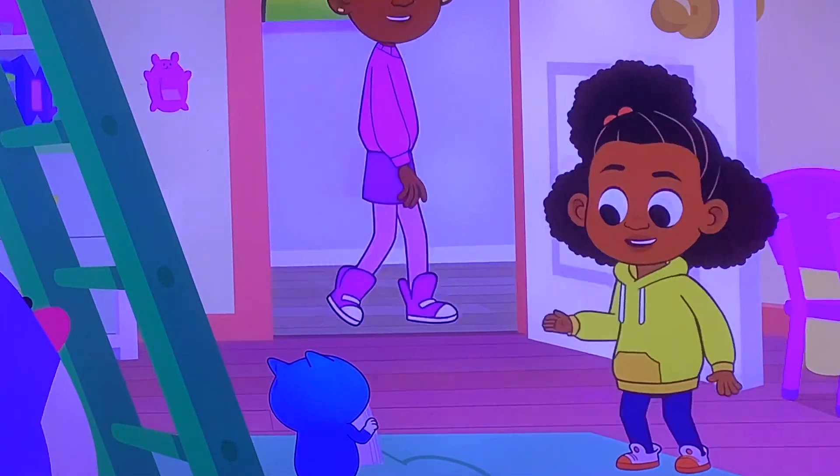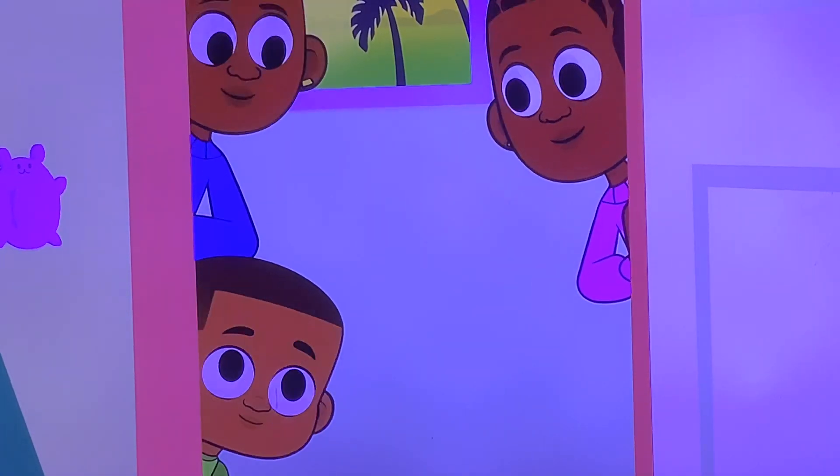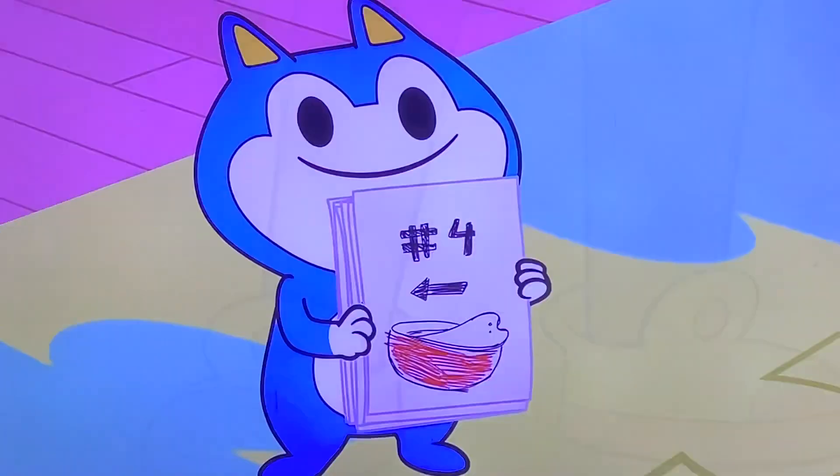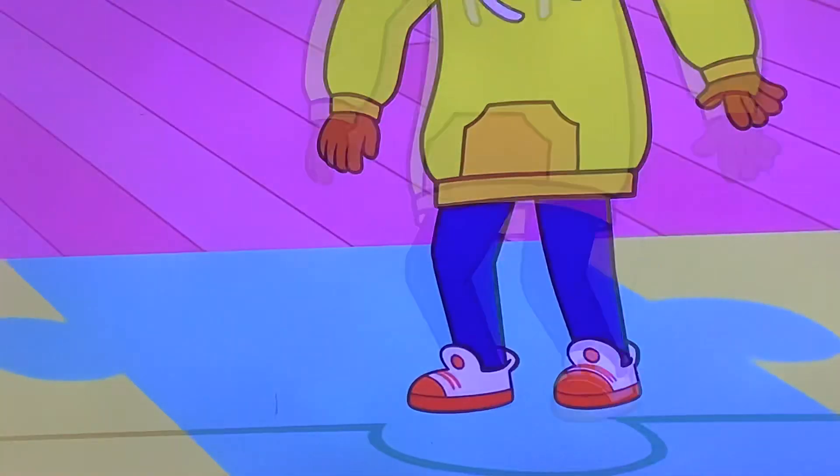Ready, set, go! Chop the carrots with some power, mix the eggs, sugar, flour, pour the batter with the slide, now you do the other side, oven time, right foot kick, time to eat, then repeat.